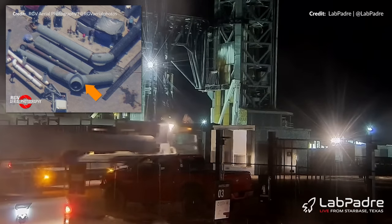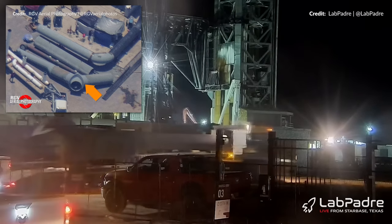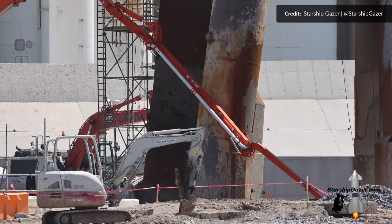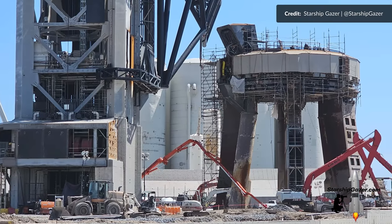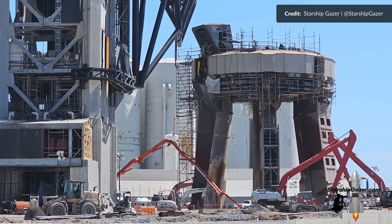The assembly for the water deluge system continues. More pipes were moved over, including a Y-shaped piece. Beneath the orbital launch mount, a concrete pump has been actively pouring concrete directly onto the pilings, presumably to create a mud slab. This slab is just a thin layer of concrete with no reinforcements, designed to facilitate convenient access for workers during the construction of the rebar foundation.